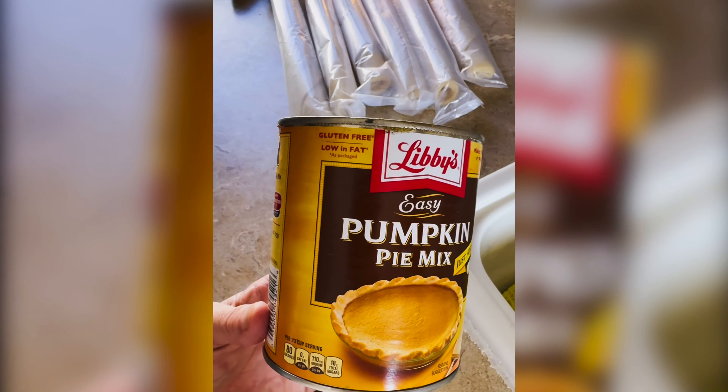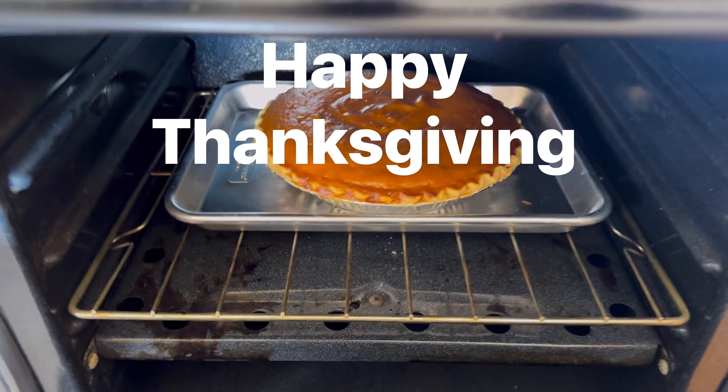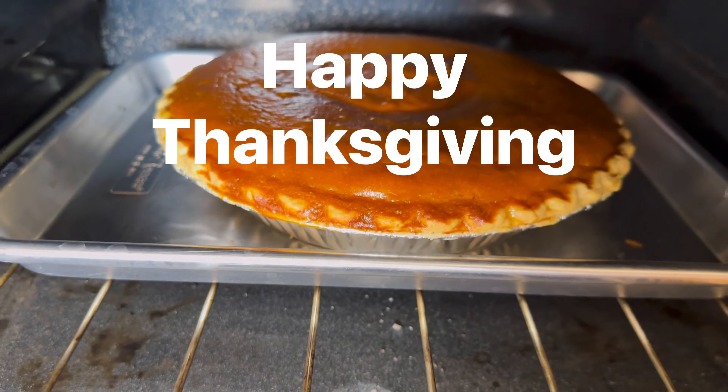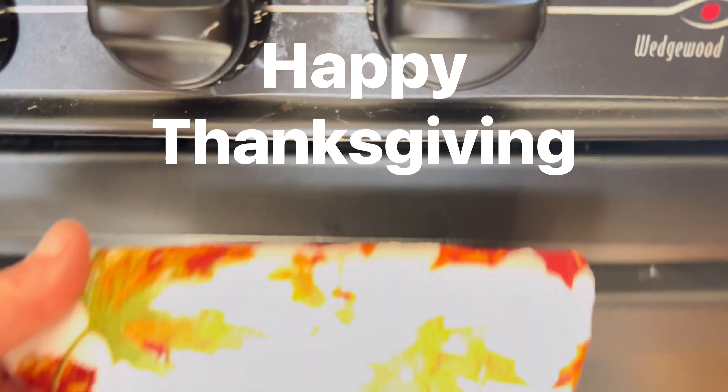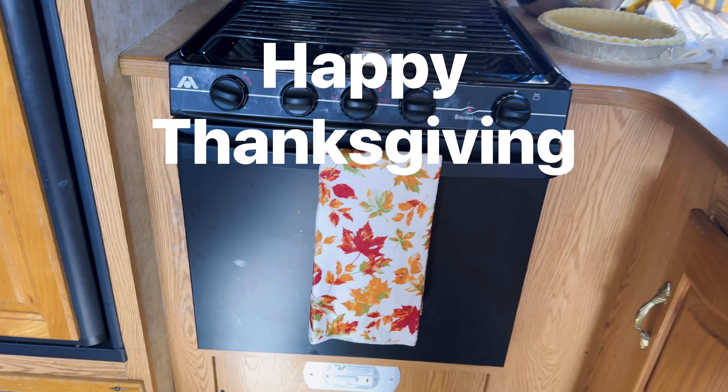I'll leave a link below. Once again, it's the little things. Thanks so much for watching my first video in our Living in a Camper series. Have a great day.